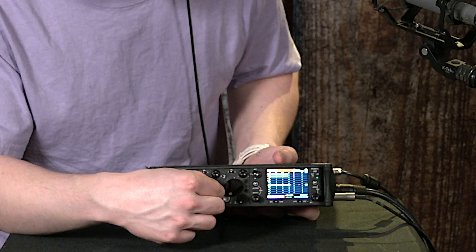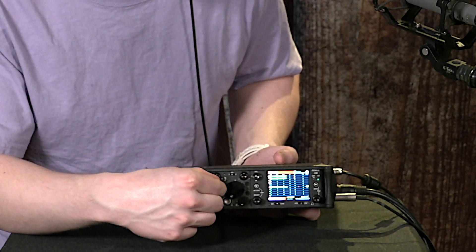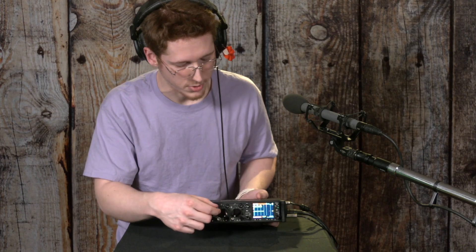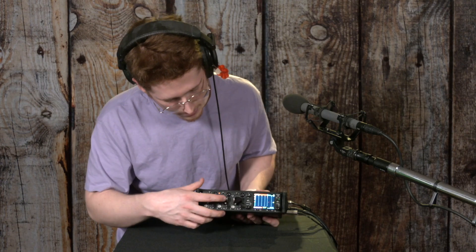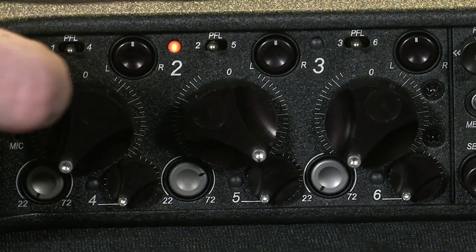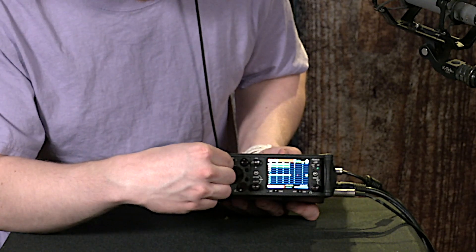These big black fader knobs — you can hear my voice maybe changing level a little bit as I turn it — these change how present the signal is in the mix and in the headphone monitors. These small ones at the top are the panners that control how far left or right the signal goes.